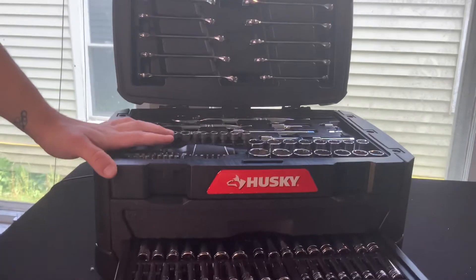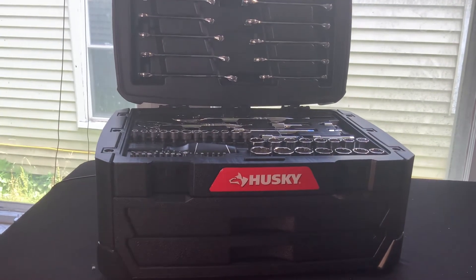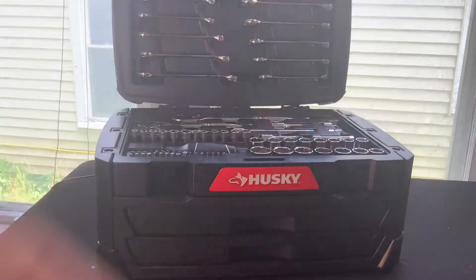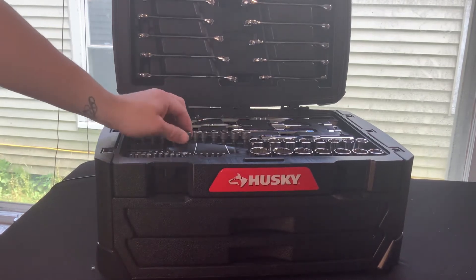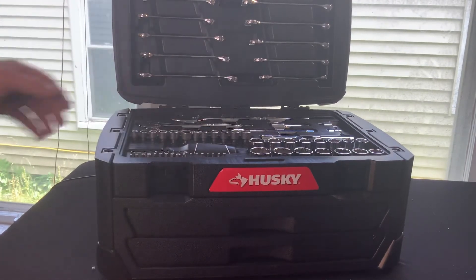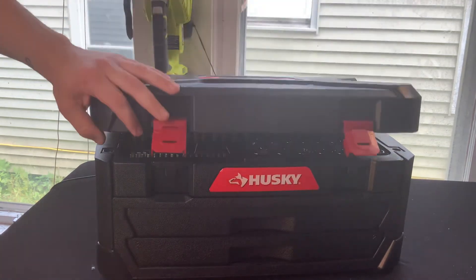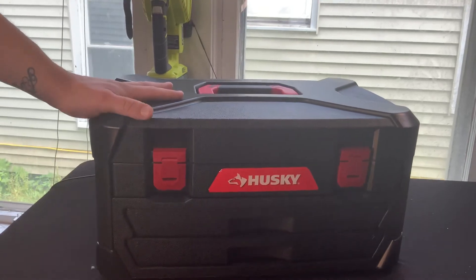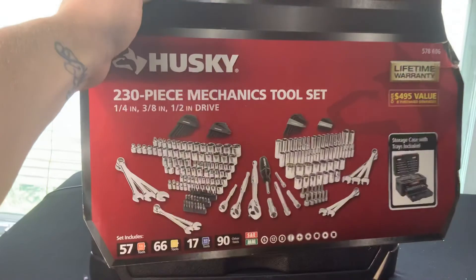Really great set — picked this up at Home Depot for $99. What I actually plan on doing with this is taking out most of the Huskies and replacing them all with GearWrench, so that way we have a large toolbox of just GearWrench. We'll probably keep the miscellaneous bits, but we would replace the ratchets. We do plan on selling the Husky tools individually, which I'll be posting later on in the month — and hopefully we'll have a whole set of just GearWrench in this one toolbox. I'll keep you guys updated on the individual sales of all these 230-piece Husky mechanic tool set items.